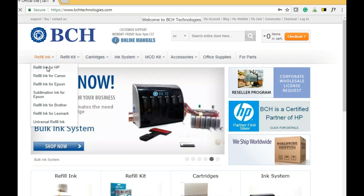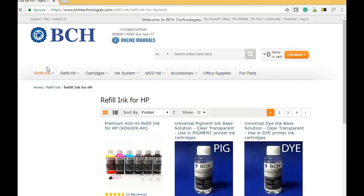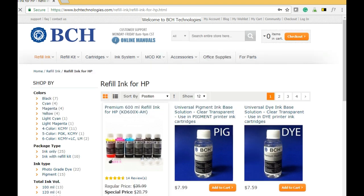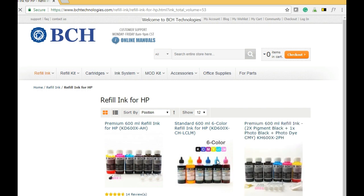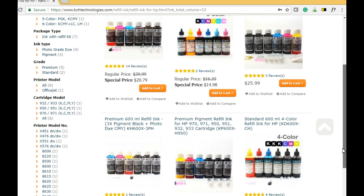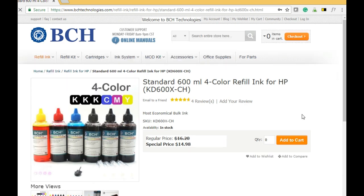For the ink, we suggest KD600X. Go to bchtechnologies.com, go to refill ink for HP, and on the left-hand side you're going to see a filter — click 600ml. That's the total amount of ink. Scroll down and find a four-color ink set that has three black inks and CMY.